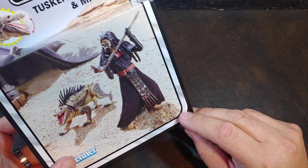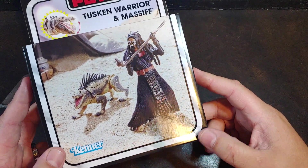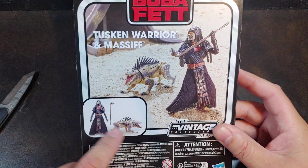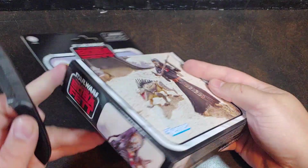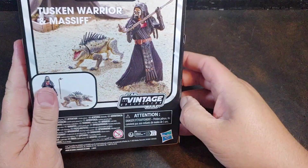I just realized that my box has actually been properly crushed right there. Good thing that I'm opening it. On the back it does have the picture of the Tusken Warrior and the Massif, and then your contents of the box — so the Gaffy Stick, the Warrior, and Doggo. That's pretty much all that it comes with, so nothing too fancy. Let's go ahead and get that tape there cut.